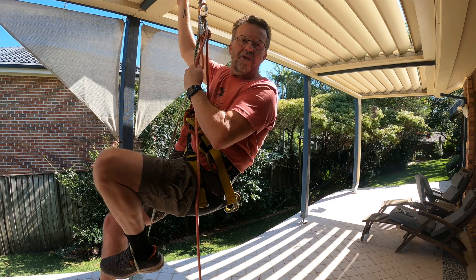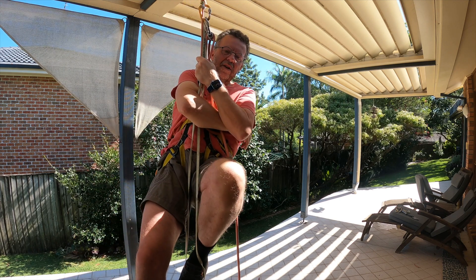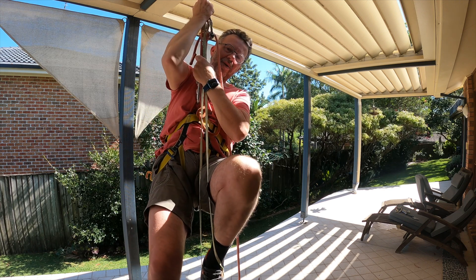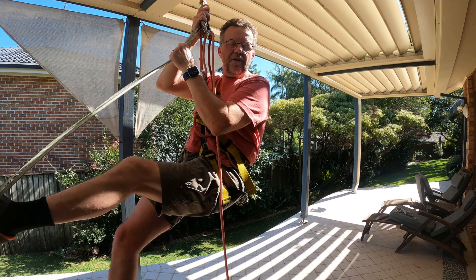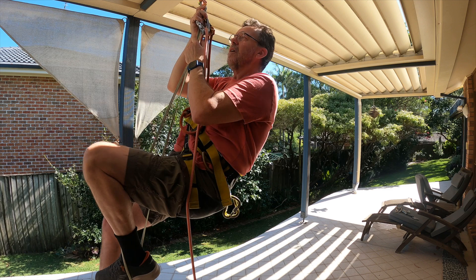Obviously, if I was planning to do this a lot — for example, if I intended to ascend a cliff or was trying to get out of a cave — I probably wouldn't use the tiblock; I'd probably go for a mechanical handle ascender. But nevertheless, the tiblock is a very lightweight and efficient tool to use where you don't necessarily want to carry all the extra gear.